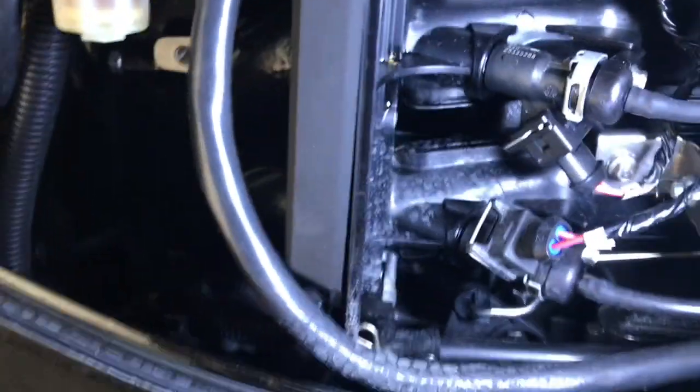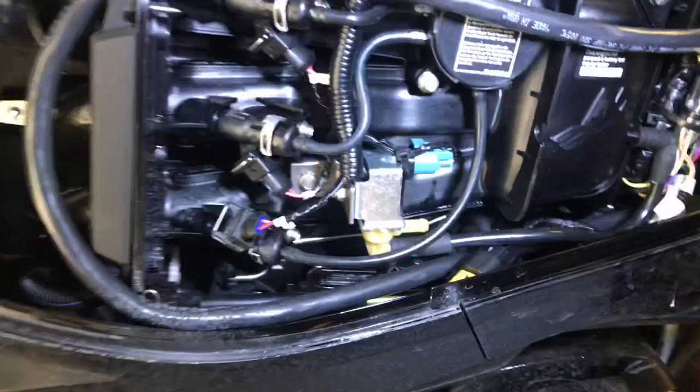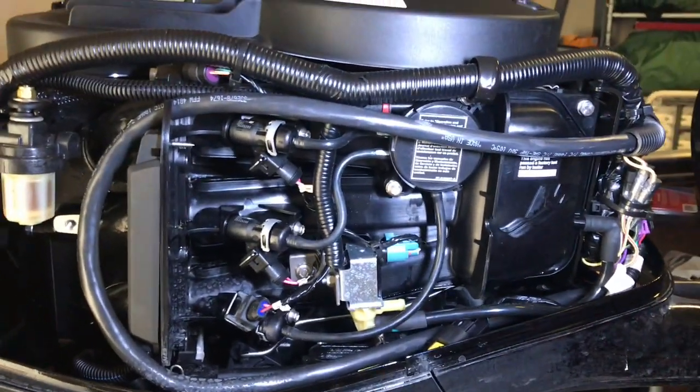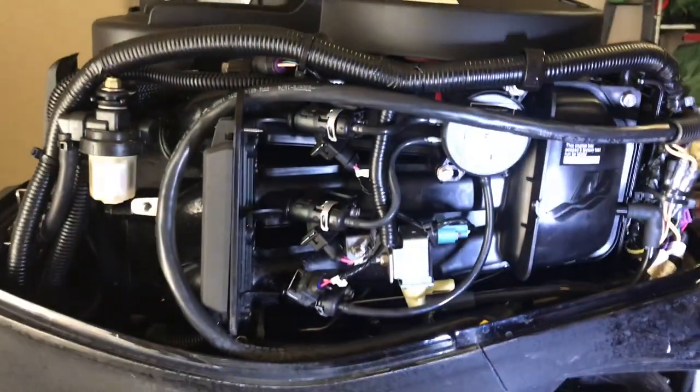Heads up when you're routing the cable: route the fat one first, put that one down, then put the skinny one above it. It just stays there and that's it. Next thing is to see if this thing actually works.